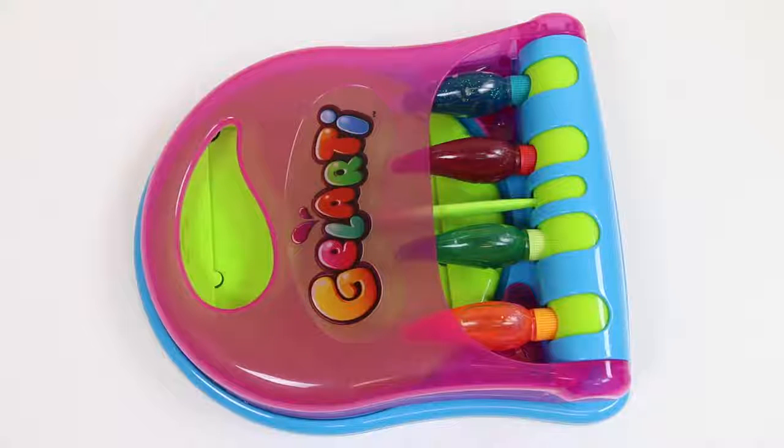Hey everyone! AwesomeDisneyToys here, and today we're bringing you one of our favorites! It's the Gilardi Designer Studio! I have two new templates that I want to show you guys!